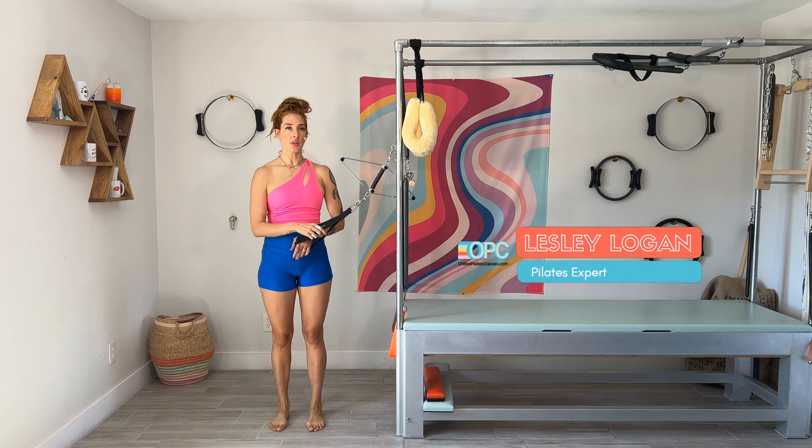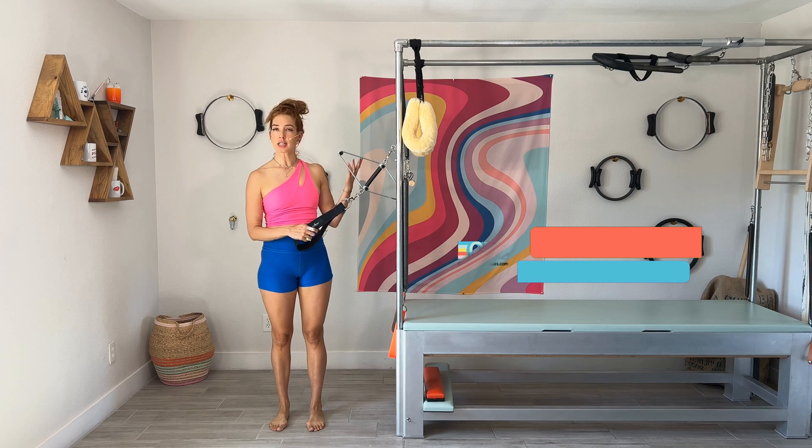Hello, I'm Lassa Logan and today I'm going to show you the Neck Stretcher Standing Exercise Series. You can do this on a Cadillac or a tower.